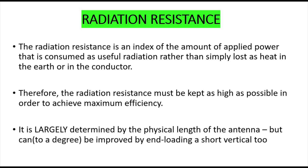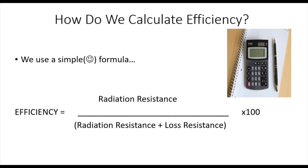Radiation resistance is largely determined by the physical length of the antenna, but can also be improved by some form of loading if the vertical is particularly short. The efficiency formula we looked at last time: efficiency equals radiation resistance divided by radiation resistance plus loss resistance, times 100 — giving us a percentage figure for efficiency.